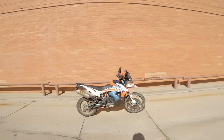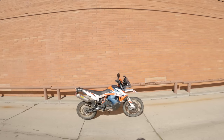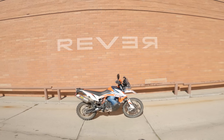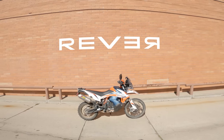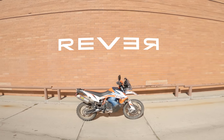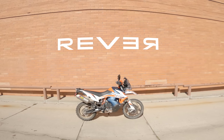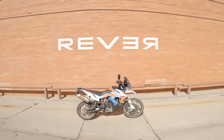Before we get started, a friendly reminder. This episode of Daily Rider is brought to you by our friends at Revver. Revver is a mobile app that allows you to plan and track your rides and then share photos and ride information with your friends and an online community. You can download it for free at your app store of choice, or to learn more, go to revver.co.